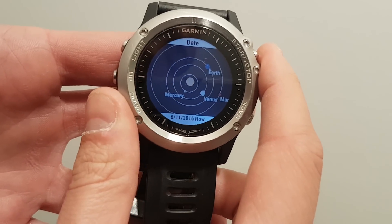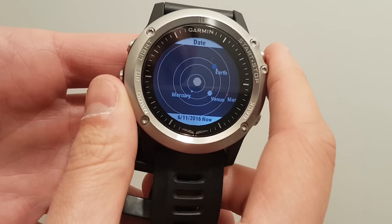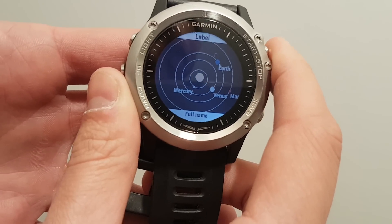By pressing the start-stop button, you access a menu. The first item of the menu is date, the second one is scale, and the third one is label.